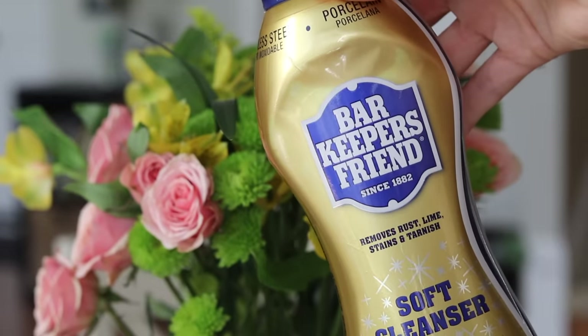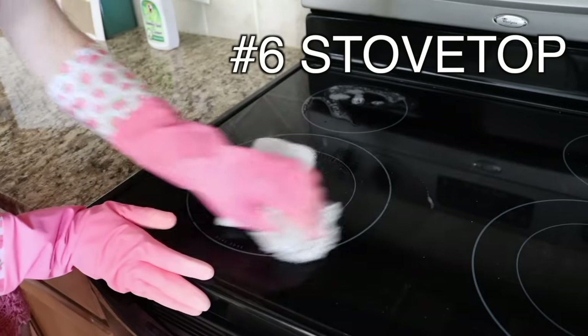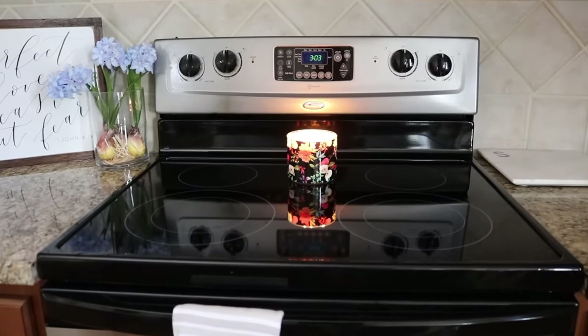For the top of the stove, I put a little bit of Barkeeper's Friend and this will take everything off the glass with a little bit of elbow grease. This stuff is awesome, especially if you have a lot caked on.